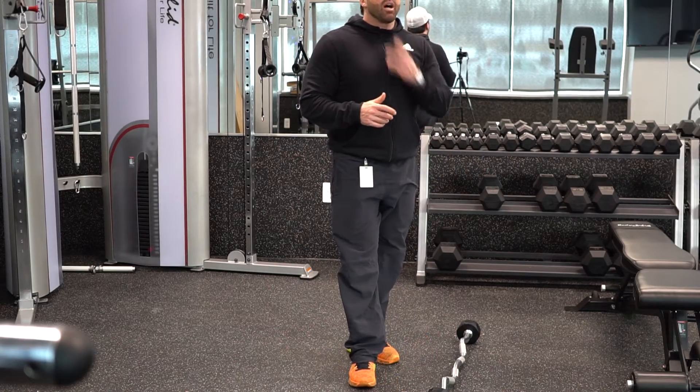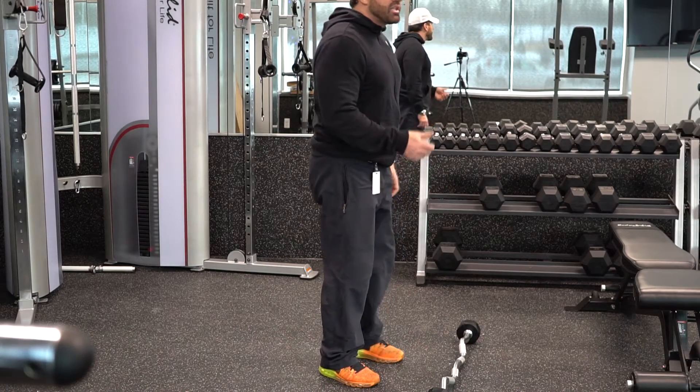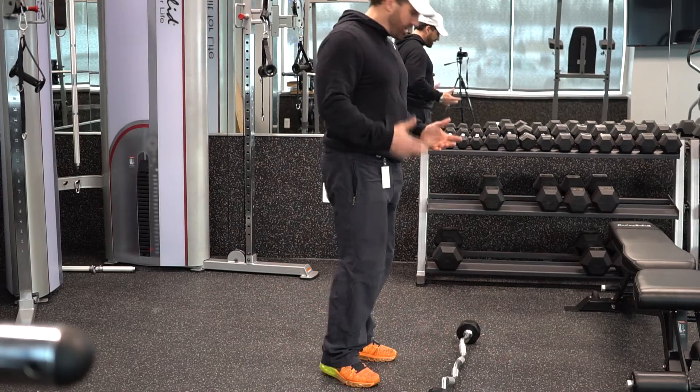Now I'm going to show you the difference between a regular deadlift and a stiff-legged deadlift. The regular deadlift is going to be an overall body strengthening movement.